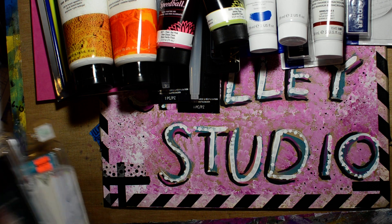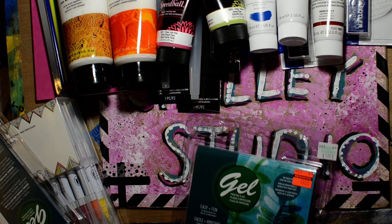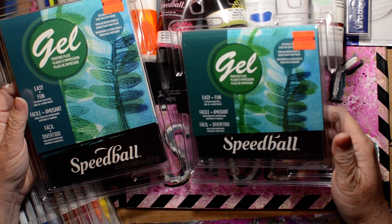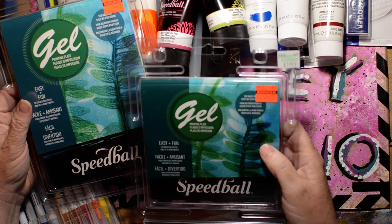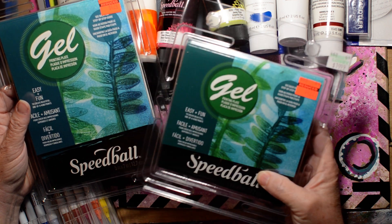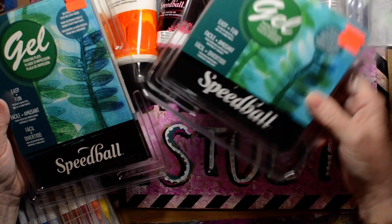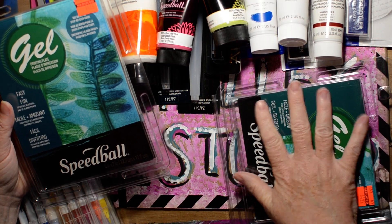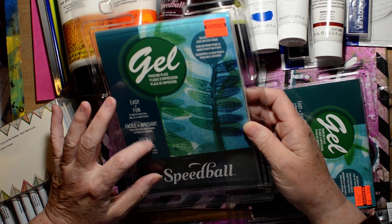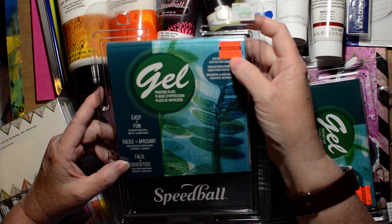They had gel printing plates on clearance! One is regularly $19.99 and was $4.99 — I don't know where they came up with their pricing, but it was worth it because they're expensive and I didn't have one that size. Another one is regularly $22.99 and was $4.74. I already have one that size so I'll store it away, but that is a really good price for jelly plates.